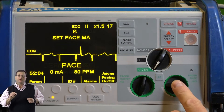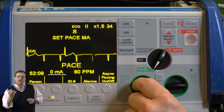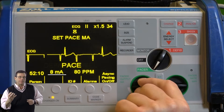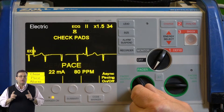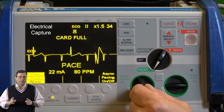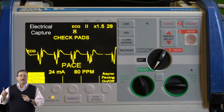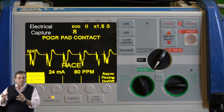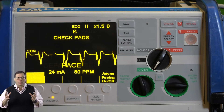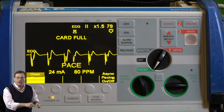Next, slowly start to turn up the milliamps — you'll see the mA on the monitor, which represents the electrical current being delivered to the patient. Keep increasing the milliamps until you see electrical capture on the monitor. Electrical capture appears as a pacer spike followed by a wide QRS complex.